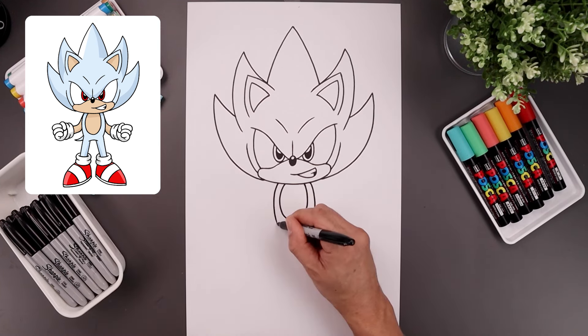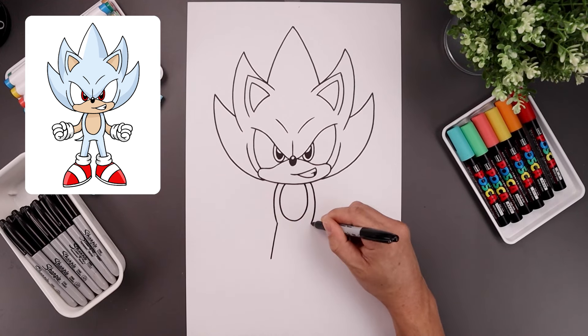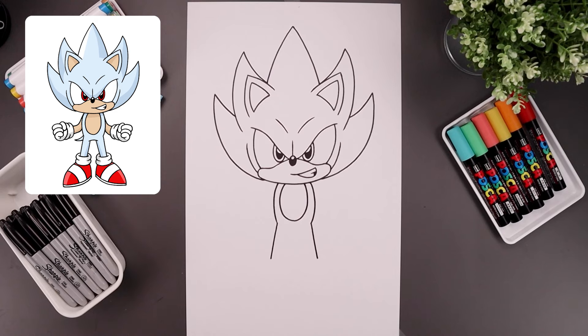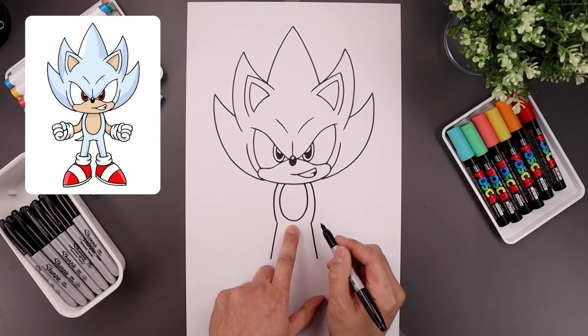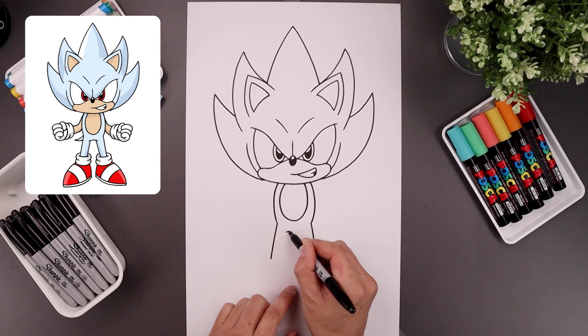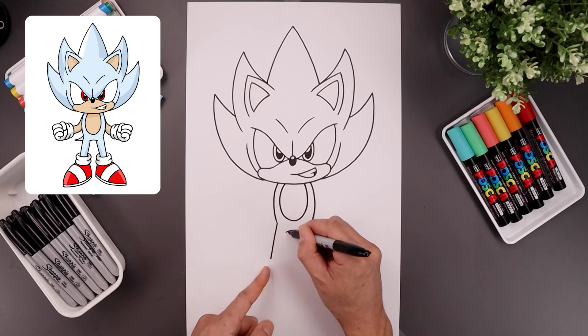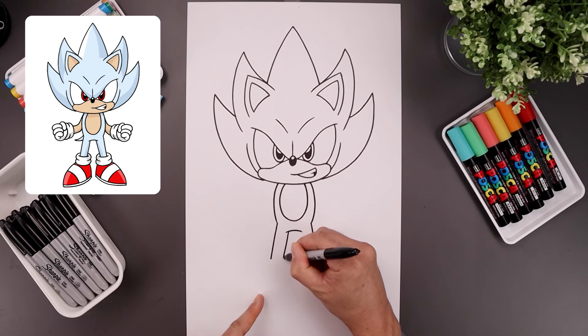And then from the hip, draw a straight angled line coming down towards the ankle on the outside of the legs. From the bottom of that oval, let's step down and add a curve going up and then down. Leaving a gap in the center, go to the left side and draw that same angled line coming down towards the ankles.